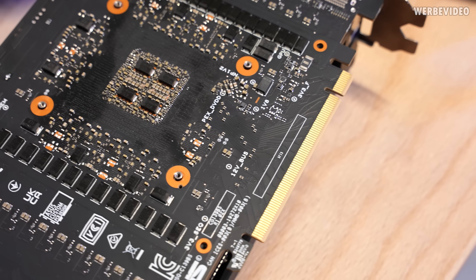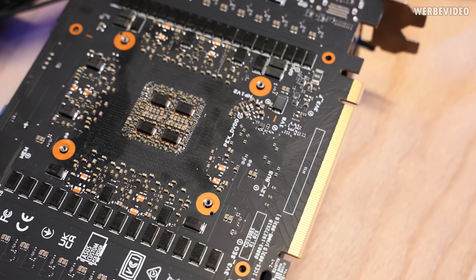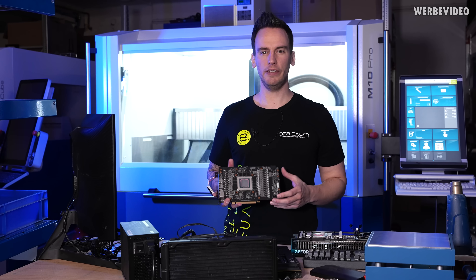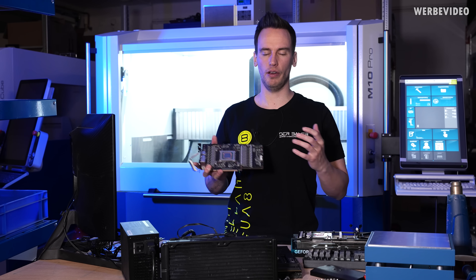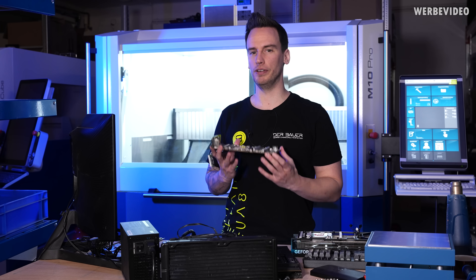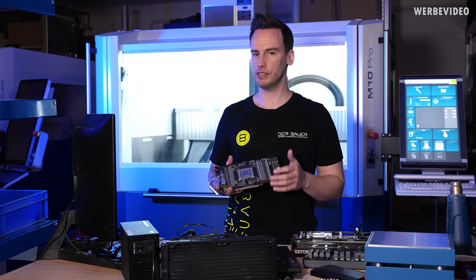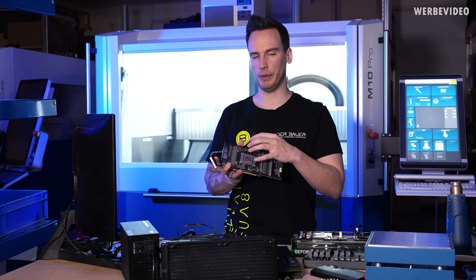If that happens, you often lose PCIe lanes. I checked all of this on both front and back and couldn't find anything unusual. If you google this kind of error, a lot of suggestions say to put your card in the oven — at least in Germany people bake their cards — but that's at 80 or 100 degrees Celsius, and that's not going to help anything because at those temperatures none of the solder will become liquid.